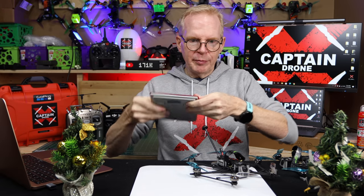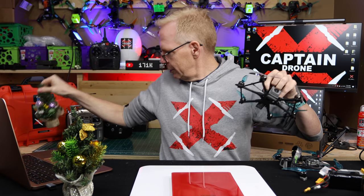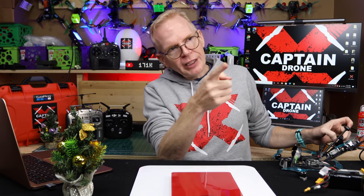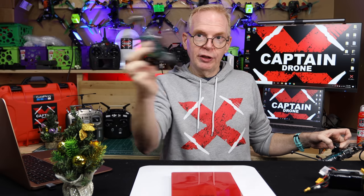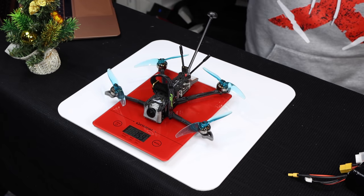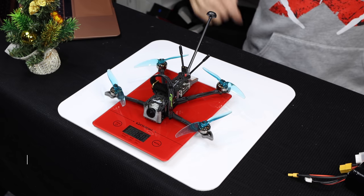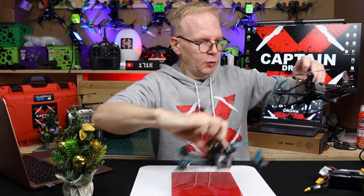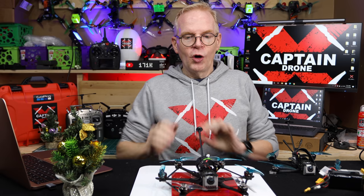The next thing I want to show you is weight. Let me put my little scale over here. Right now it's at zero grams. Let me show you the original Flywoo Explorer — it weighs 160 grams. That's the original. Now let's put the new one on: 216 grams with nothing on.